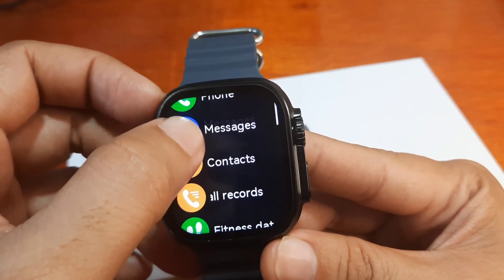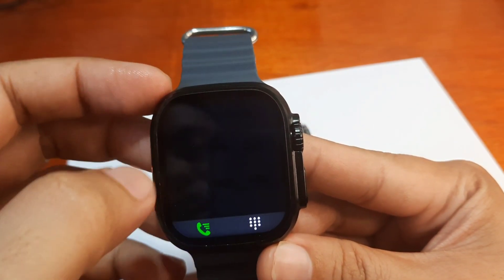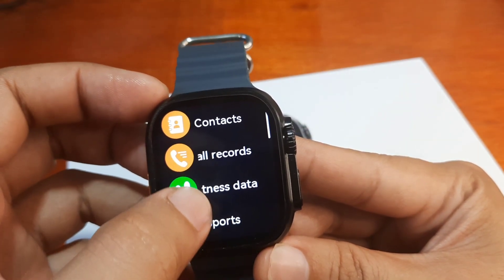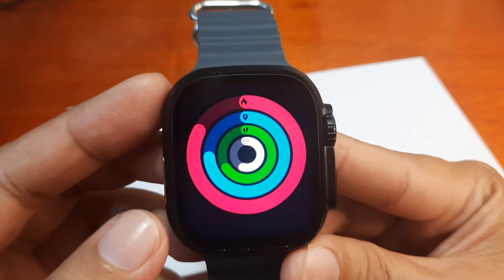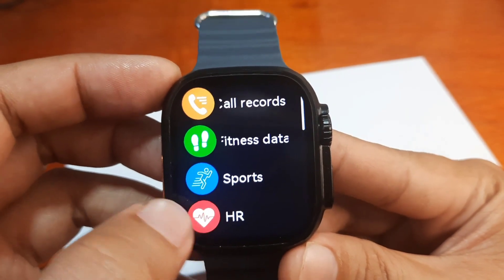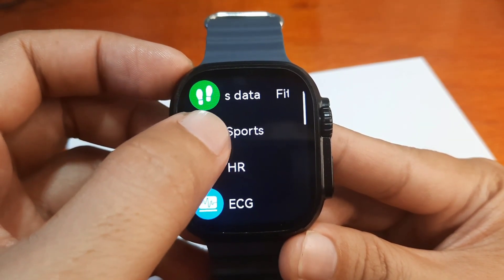In the list we have phone and messages for notifications, support for Bluetooth calls, contact synchronization, contact list, call records or call logs, fitness data for automatic activity tracking, and the different sports modes.